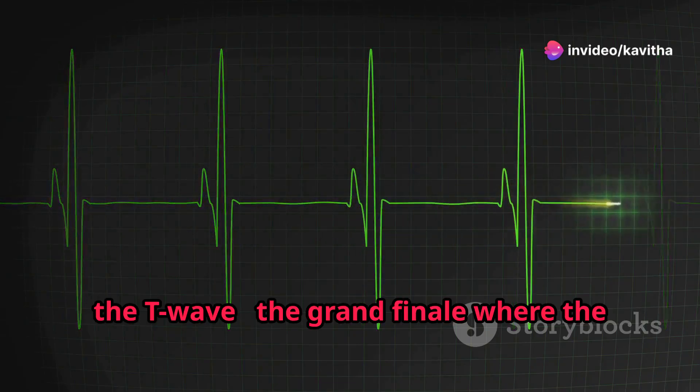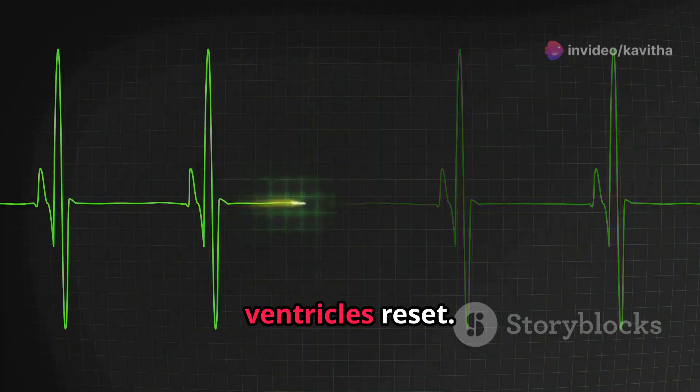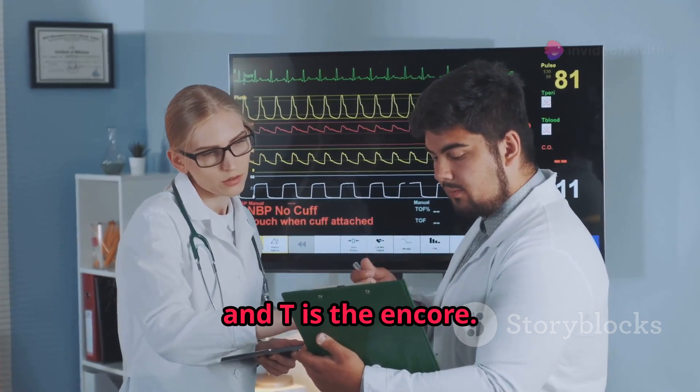Finally, the T wave, the grand finale where the ventricles reset. Think of it like a concert: P is the opening band, QRS is the headliner, and T is the encore.